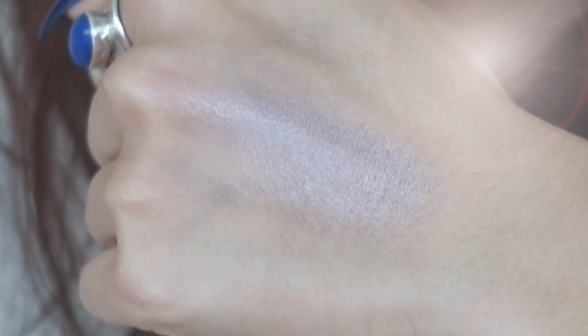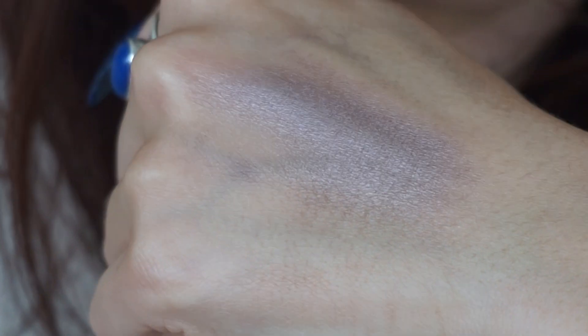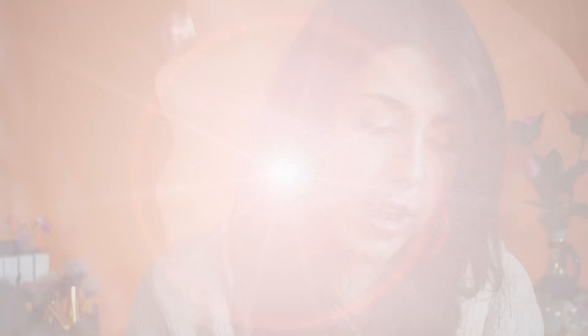We're going to start off with the Enchanted Moonlight category — the EM category — which are the purples and the burgundy shades. First up is EM61. It's a really pretty shade because it is in the purple category but has quite a bit of brown to it, making it a very wearable purple shade. It is a little bit darker and does have that metallic finish, consistent with their light-reflective properties. It has quite a bit of luminosity and is more of a taupe-y plum color — a very wearable shade of purple if you'd like to dip your toes in that area.